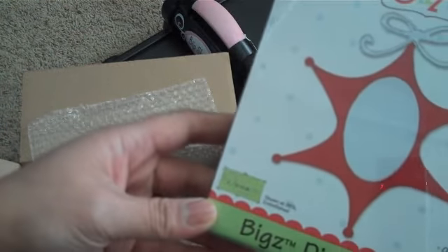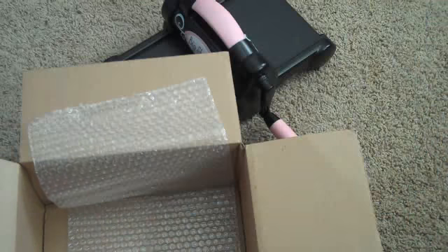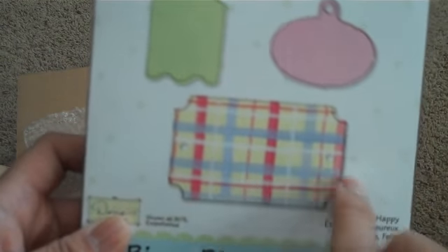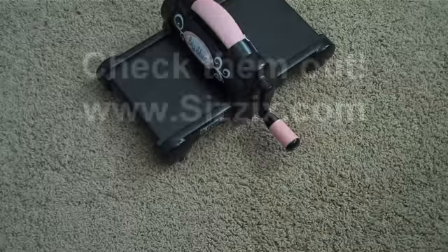And then this one is called the Star Ornament die, also a Bigs die. With Christmas coming up, you could totally create an ornament for your tree — use some acetate to take a picture in there. And then I got the Happy Tags — love the ticket shape, and it's got two holes on the side so you can embellish it. Check out Sizzix.com — they have an ongoing clearance center with great deals on dies. If you spend a hundred bucks there's free shipping. Thanks for watching, bye!